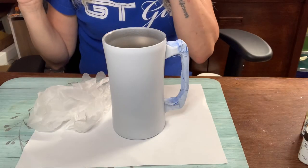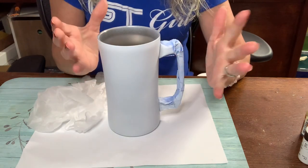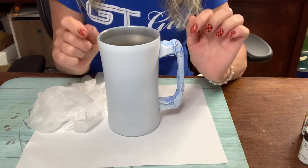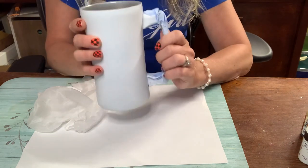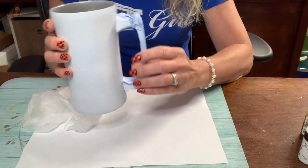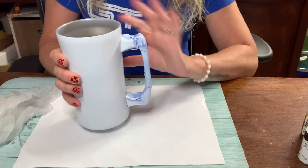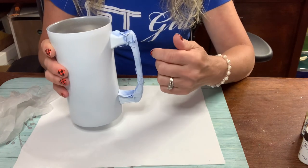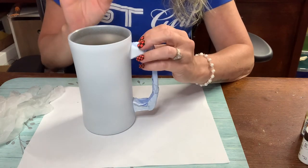Alright guys, let's get started with this cup. I have a 20 ounce beer mug style - I'll find the exact name and link it in the description below. So I have sanded it, but I taped off the handle first because it's a really pretty silver handle and I didn't want to paint it or hit it with sandpaper.